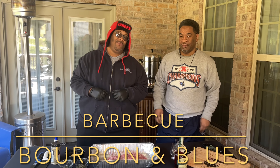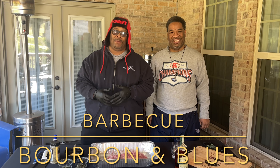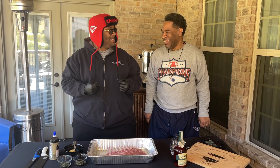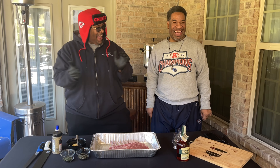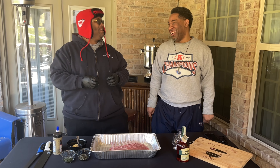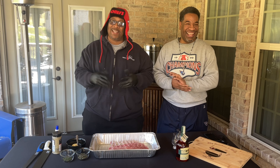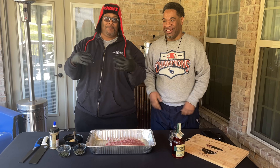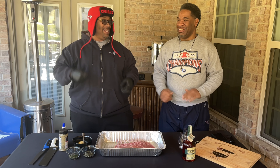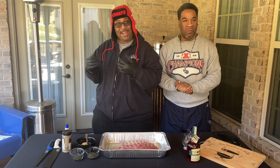Hey, what's going on guys? Welcome back to another episode of Barbecue, Bourbon, and Blues with the Word Brothers. It's the weekend and we're at the house, so this is what happens on weekends — people do their weekly chores around the house.